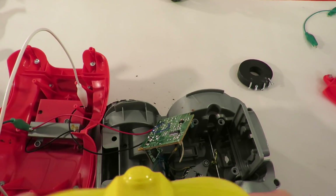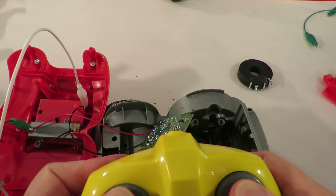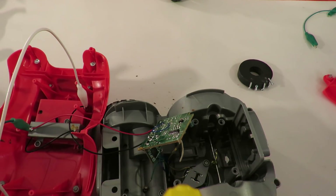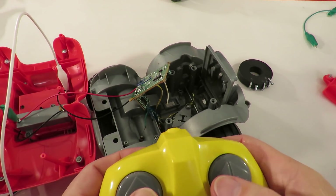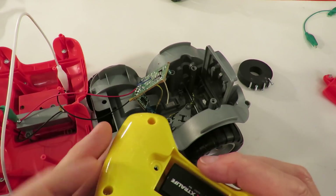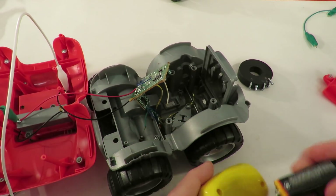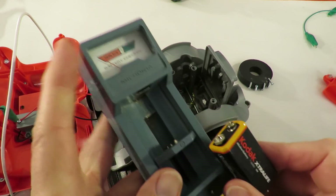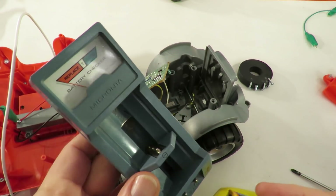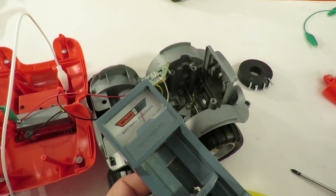Don't know what the battery's like in there, but it doesn't look like we've got a match. I'm not the least bit surprised. I'll just check that battery's okay — I'm pretty sure it is. Positive, positive. Yeah, that battery's good enough.